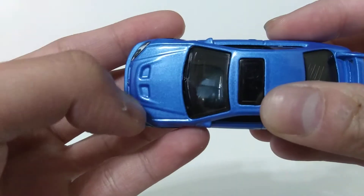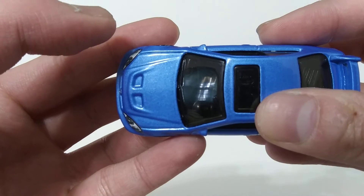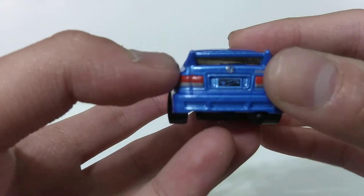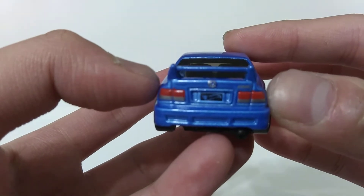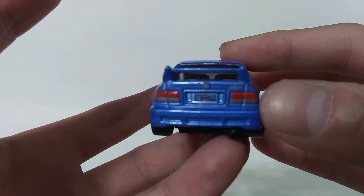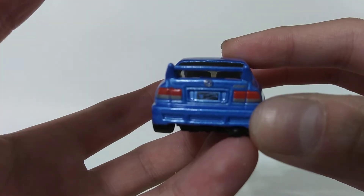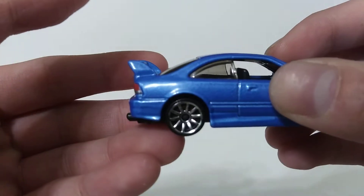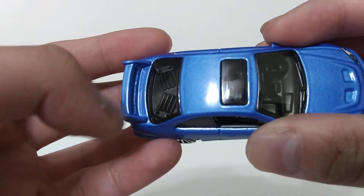Here's the front end with a set of detailed headlights, the grille, and the emblem. Nice detailing that they gave to the front hood — very impressive. Same goes at the rear end with a set of detailed tail lights, the Honda emblem, and the Civic emblem.